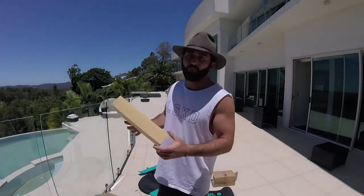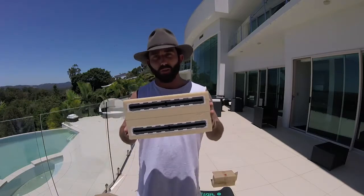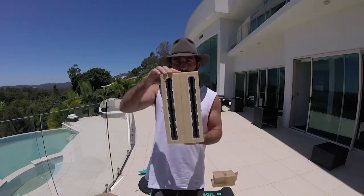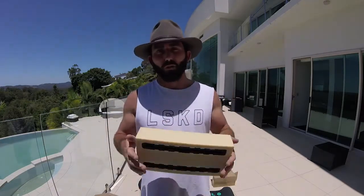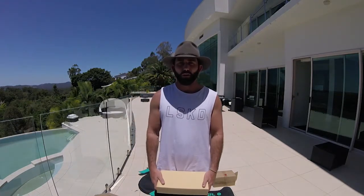The beauty of the Ride Engine surf foil program is that we have these foil track boxes which are mounted in HD foam. These can be taken to your local shaper and fitted into any board you want — make your own custom foil board. Make sure you check them out guys at rideengine.com.au. Time for a beer!